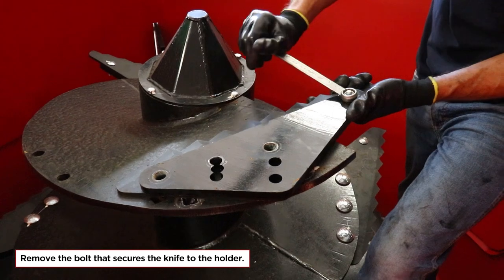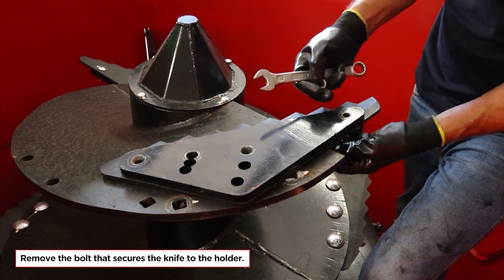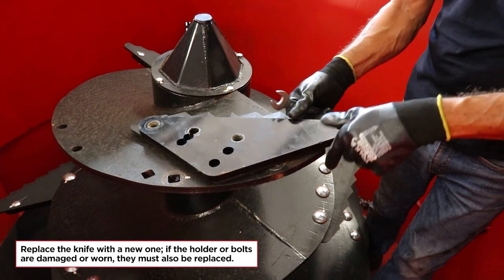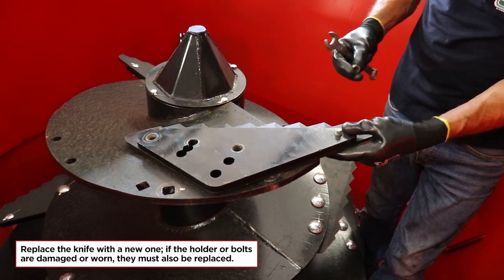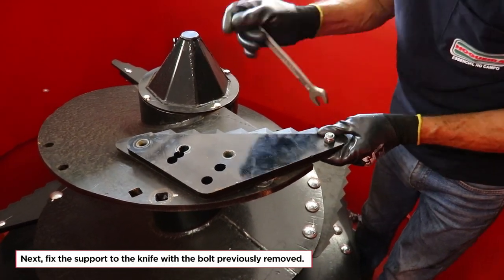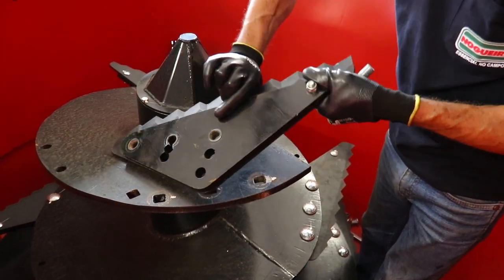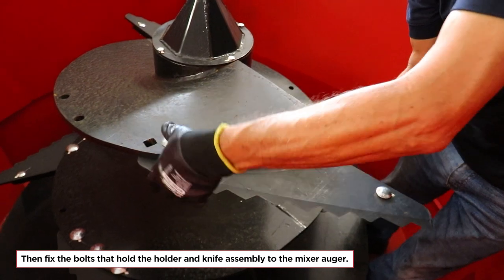Remove the bolt that secures the knife to the holder. Replace the knife with a new one — if the holder or bolts are damaged or worn, they must also be replaced. Next, fix the support to the knife with the bolt previously removed. Then fix the bolts that hold the holder and knife assembly to the mixer auger.